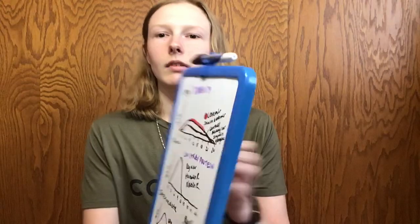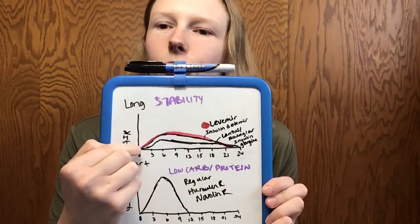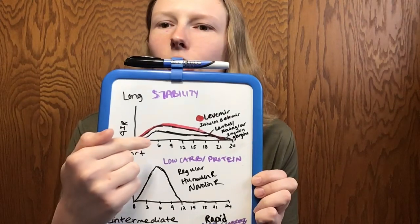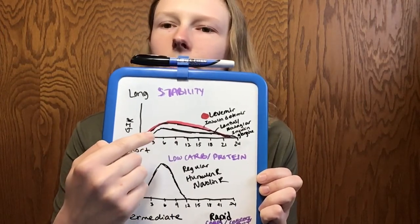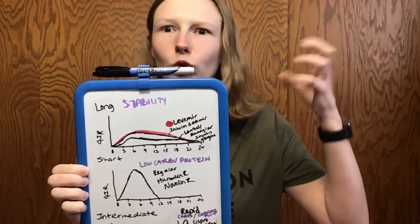When you're on a pump, you do have basal insulin in the form of Humalog, but it's just dumped in microscopic doses, so you don't have to worry about taking long-acting insulin anymore. Long-acting insulins are designed to start working pretty slowly. They have a little bit of a peak when they're really working their most. For Levemir and Lantus/Basaglar, they typically start working really well about five to six hours after you inject.